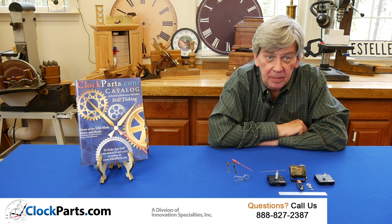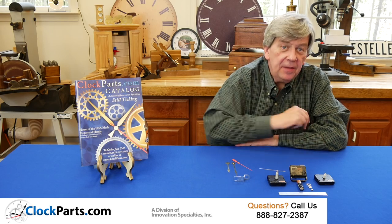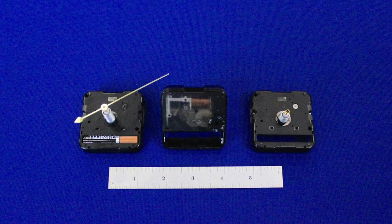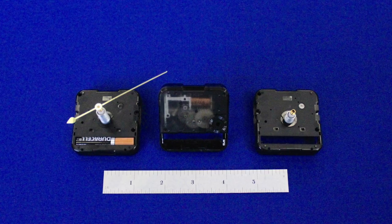Seiko Ultra-Thin Motors. Our ultra-thin movements are 1/16th of an inch thinner than the normal 5/8th inch thick mini quartz movements. There are applications where this 1/16th of an inch can make a difference.